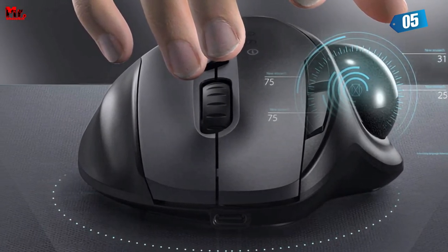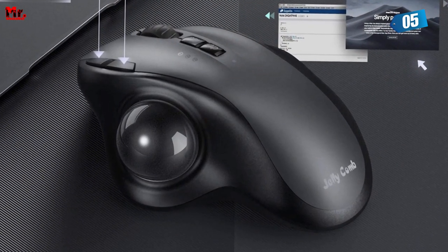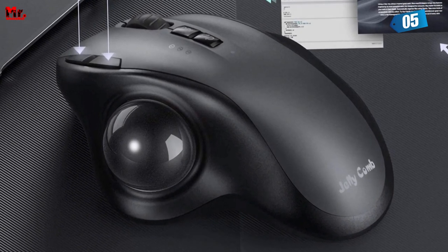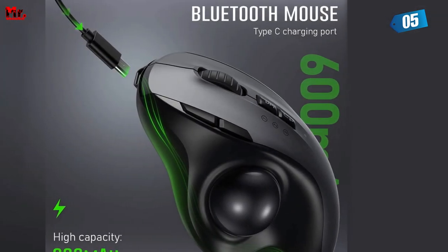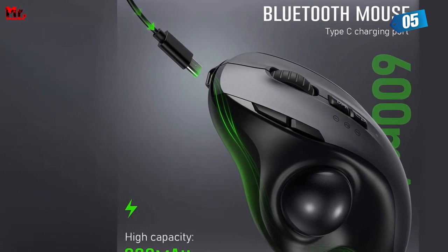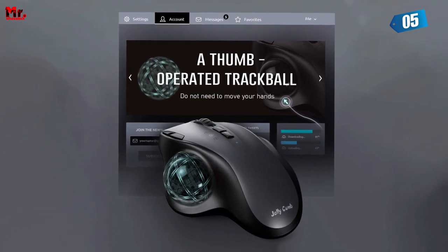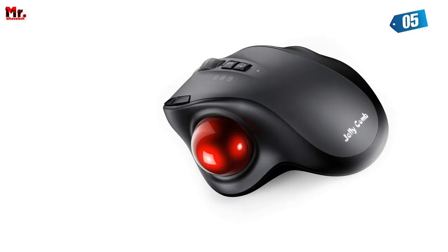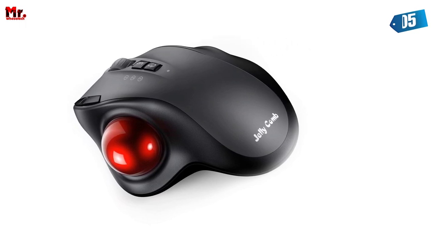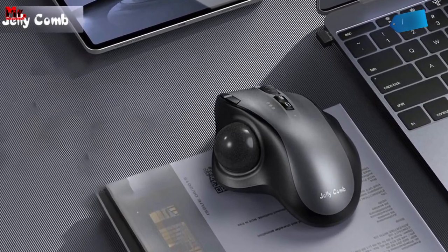And here's the kicker — it's universally compatible. This mouse works with Windows, Android, macOS, laptops, desktops, and more. Bluetooth mode is perfect for Windows, Android, or macOS systems, and it won't use any of your USB ports. For those who prefer 2.4GHz mode, it's simple plug and play — just insert the USB receiver into your device and you're good to go.